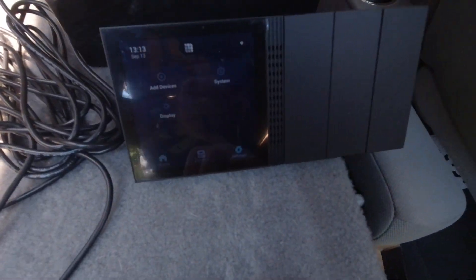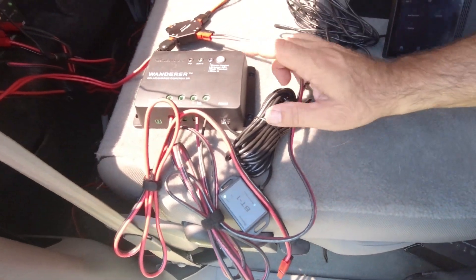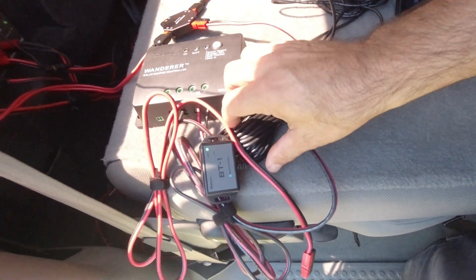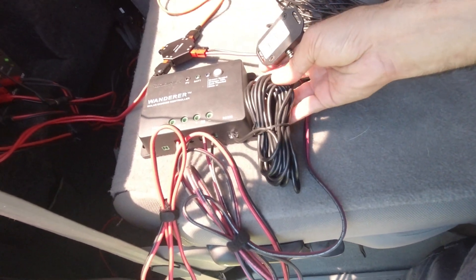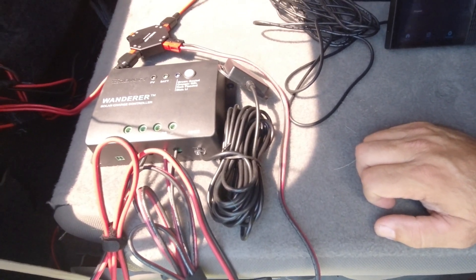Now I'm going to try to add some devices. This Wanderer solar charge controller has the BT-1 device — so it doesn't have Bluetooth built in, but you add Bluetooth via this RS-232 port on it. It has a really long cable, so you can mount it wherever you want in a vehicle or RV. Links to this and everything else will be in the description below. Renogy has been kind enough to provide affiliate links so I can make a small commission on those.